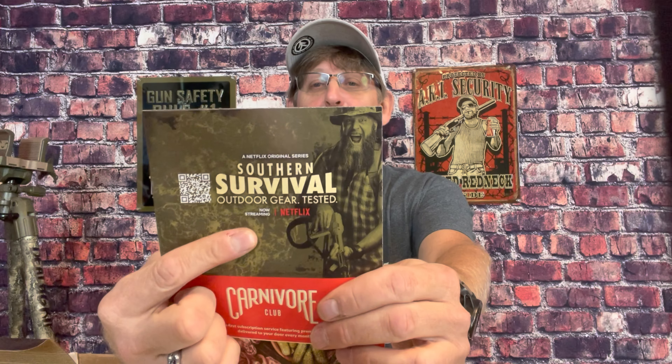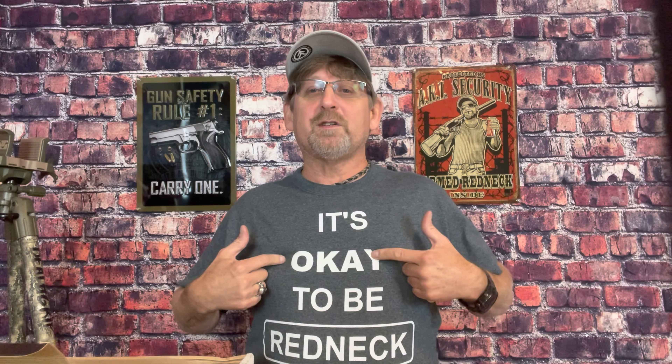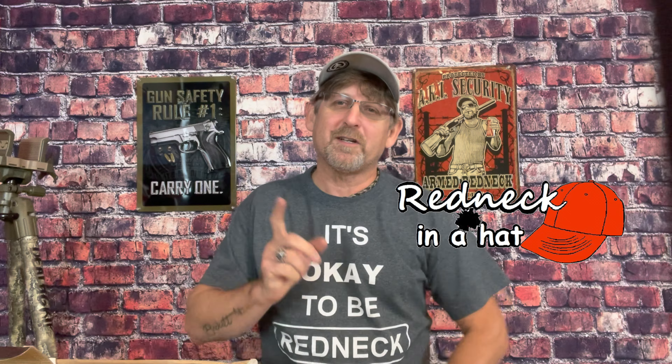If you haven't already checked out the TV show for the guys at Battle Box, it's called Southern Survival and it's on Netflix. It's a pretty cool show if you like watching people test out gear — kind of comical, but you see a lot of stuff they test that you've never seen in stores before, most of it new. Anyway, check out my shirts — link's down in the description. I'm Redneck in a Hat. We'll catch you guys on the next video. Make sure you hit that subscribe button.